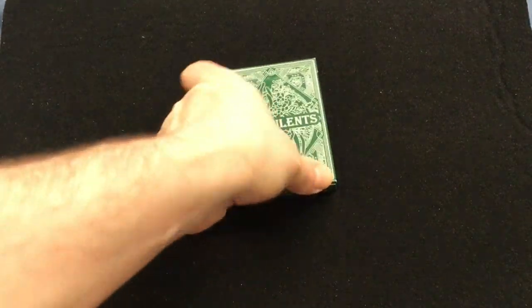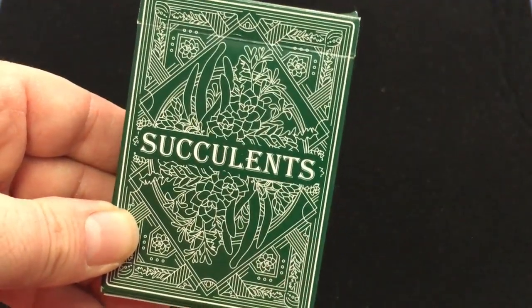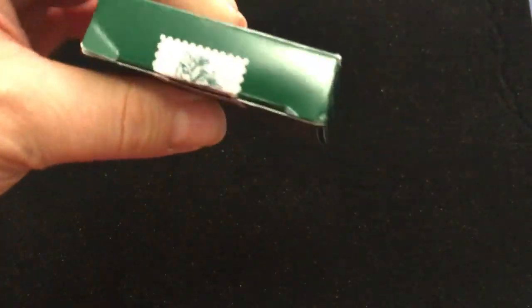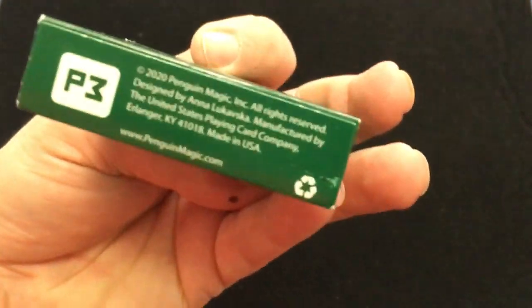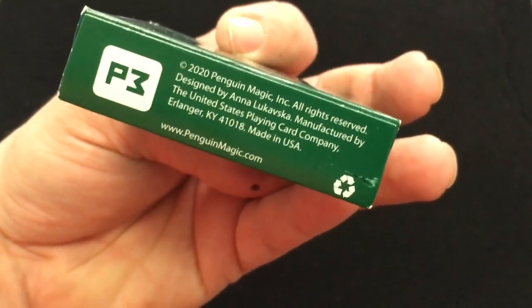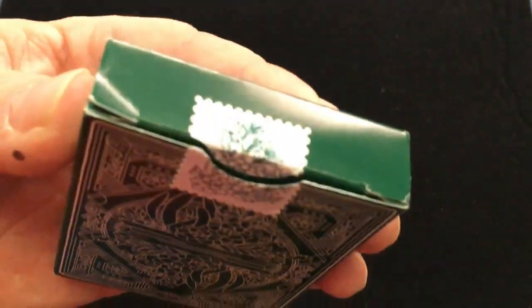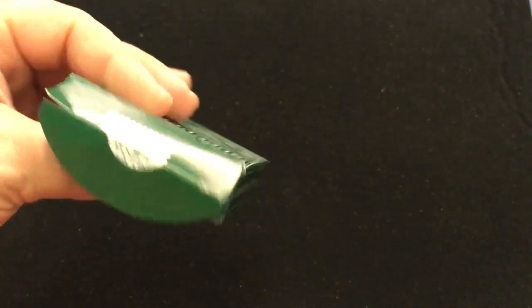The front has a green nature theme — just succulents, lots of foliage and flowers. On one side it says finest quality playing cards with an embossed finish, and on the bottom there's ad copy. The back design has a nice stamp seal with flowers. Nothing extraordinary about the tuck case overall — it's just a standard USPCC tuck with nothing on the flaps.